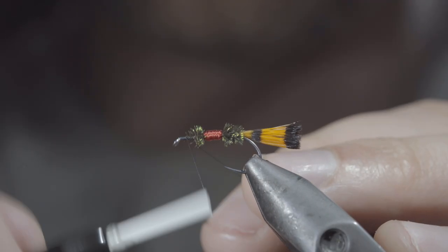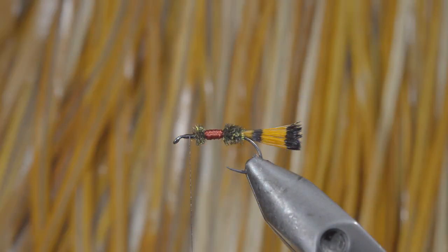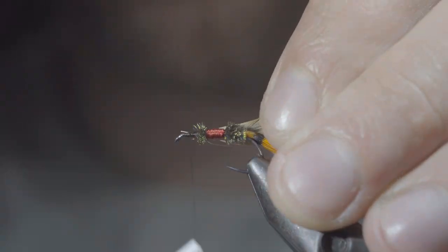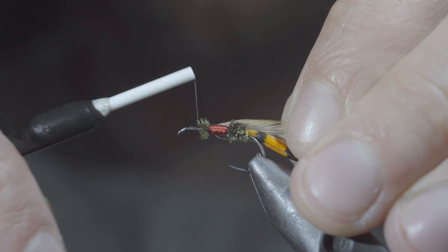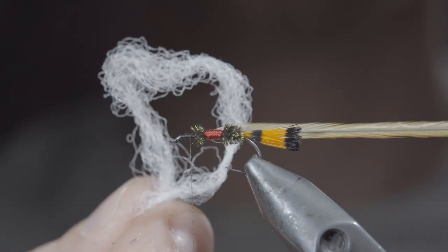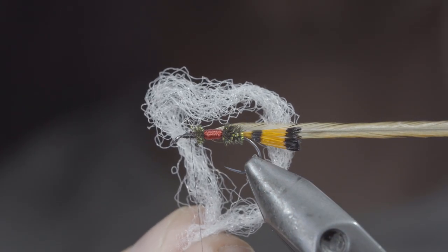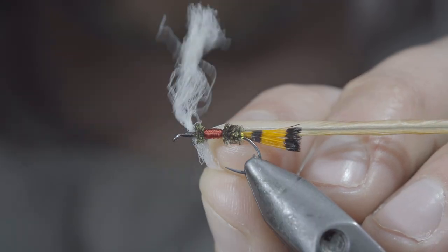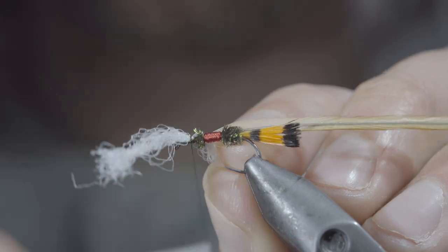Once again switching over to our black thread. Next, we'll grab some brown saddle hackle, select a single fiber, and secure it to the head of the fly. Set it aside, and if you'd like to tie the original, grab a white calf tail. However, I prefer to use white poly yarn. We'll place the poly yarn on top of the fly and secure it tightly in place.